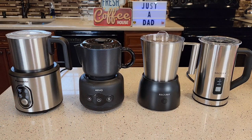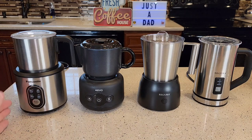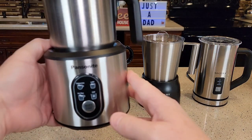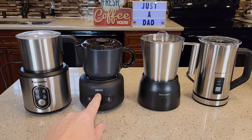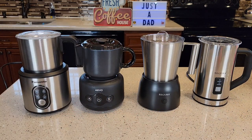On the left here I got the Pancenite — this was a little deceiving. I thought that was Panasonic. It's just kind of a play on words in their box art. It really looks like Panasonic, but it's not. Then I've got the Aveo, the Secura, and then another Secura.